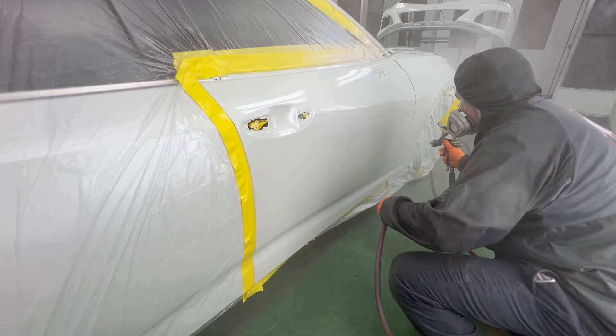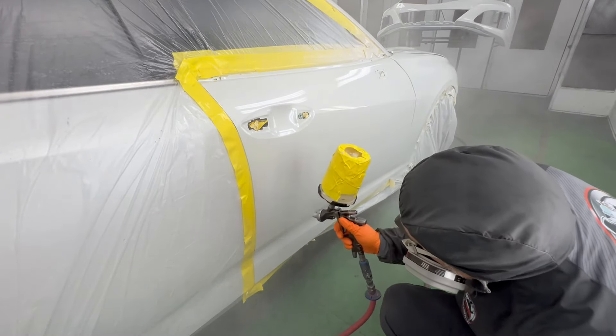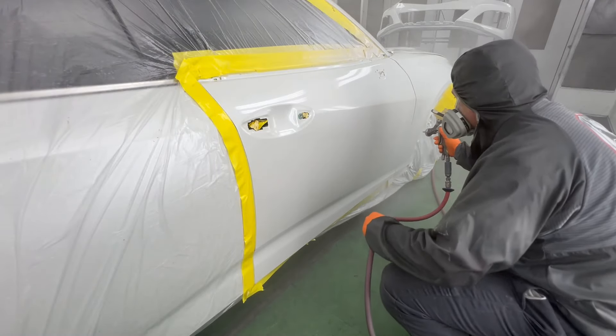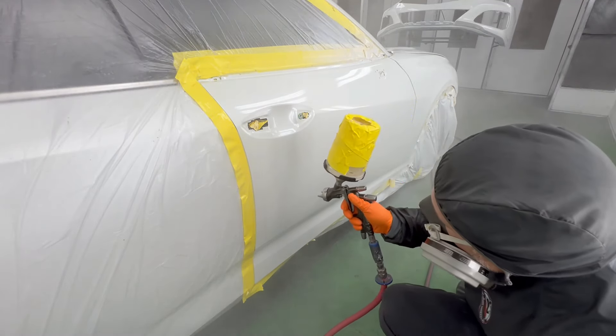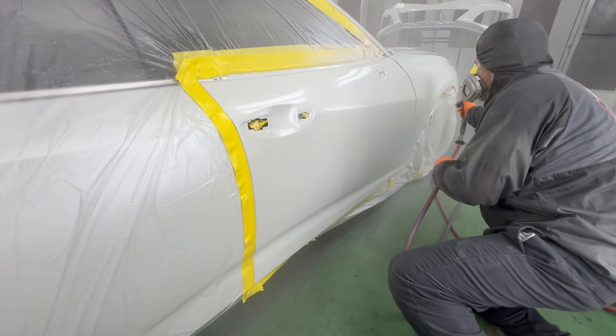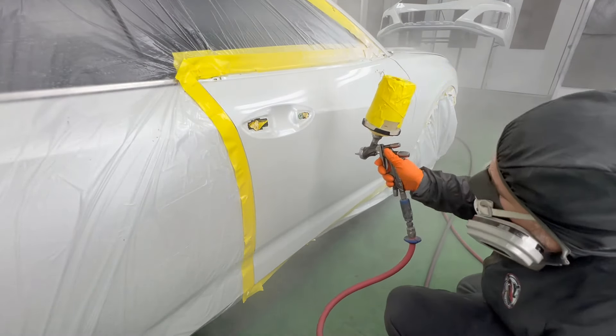That must be done as soon as you spray that second coat. What do I mean by treating your paint gun like a lady? You need to watch it. You need to listen to it. You need to be very gentle and elegant with it. Watch my passes — with this particular gun it is a slow-moving gun.